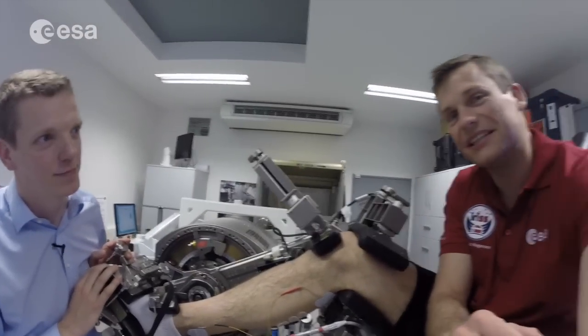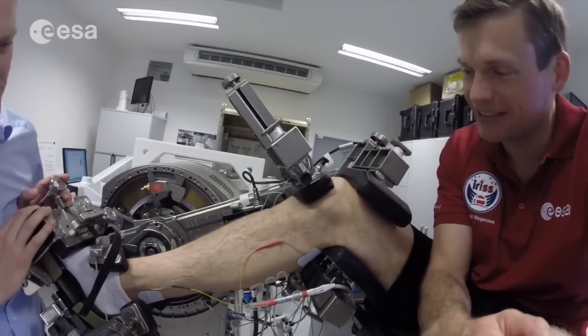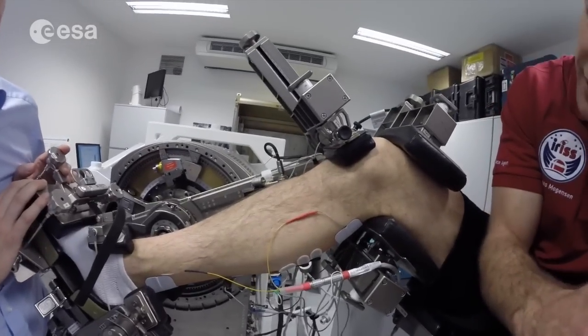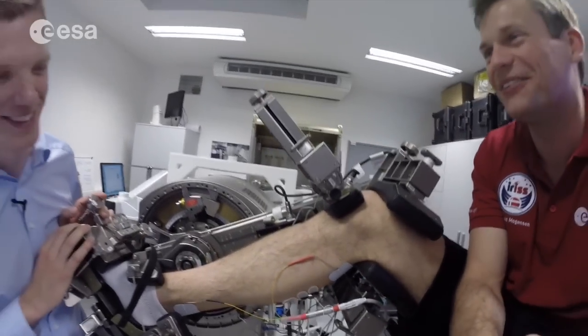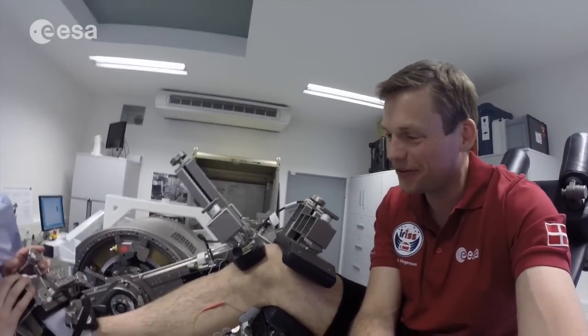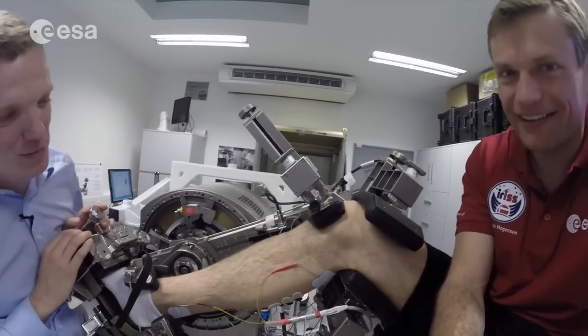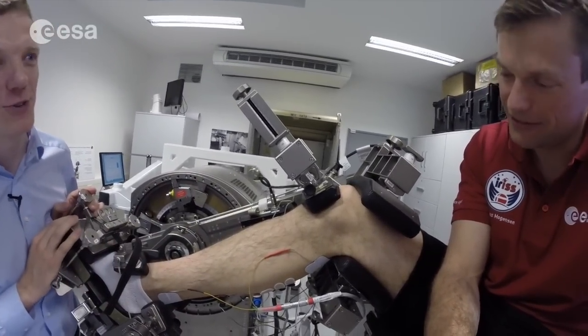As you might be able to see down here, one of the side effects of participating in this exercise is that you have to shave. I've got half a leg with hair and half a leg without hair — it's quite weird, but it's all in the name of science. We want to measure the activity in the muscle at various places, so we need a lot of measuring electrodes.